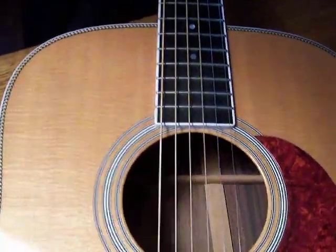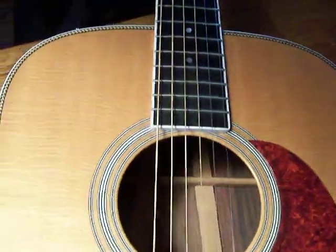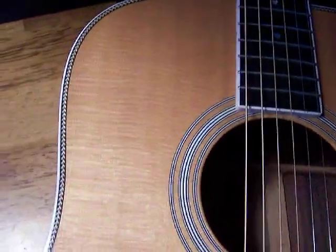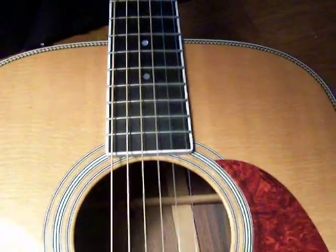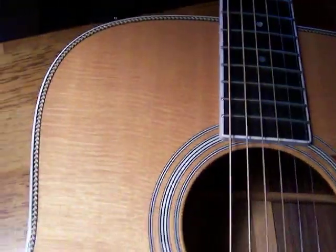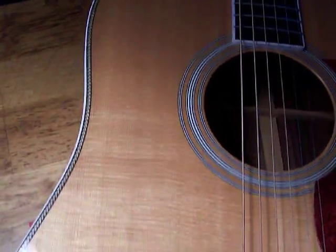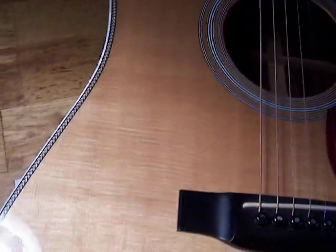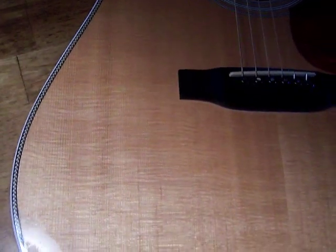This is a 1997 HD35, a Martin HD35. It's a pretty lightly braced guitar with scallop bracing. Maybe the luthiers there used this highly silky top because they knew it was going to be strong and stiff given the lighter bracing. I've actually never seen a guitar with more silkiness than this Martin HD35 right here.